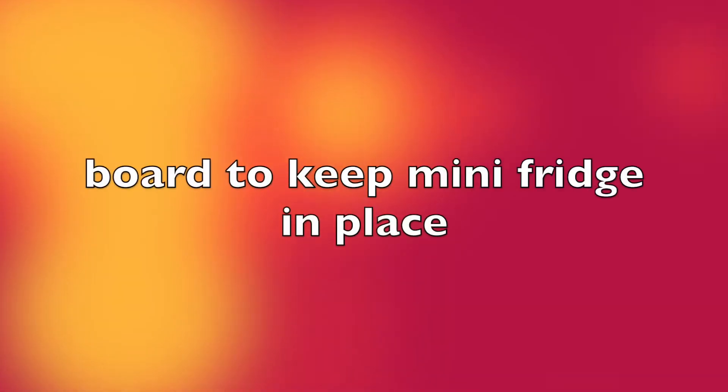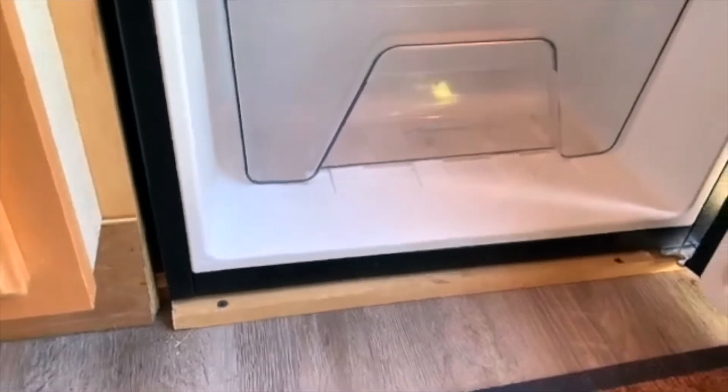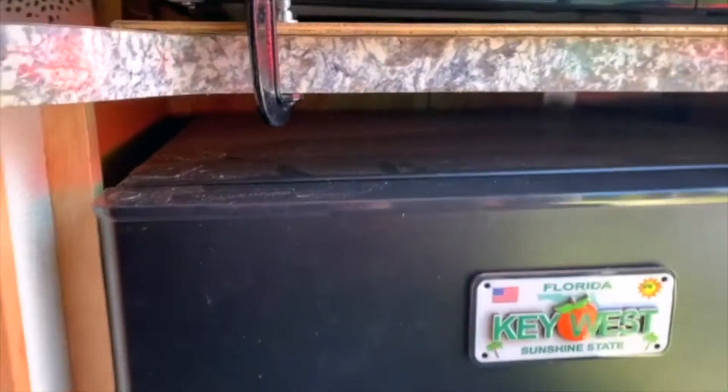I put a strip of wood on the floor down in front of the refrigerator and that holds the feet so the refrigerator can't slide out. But there's enough clearance that if I needed to pull the refrigerator out, I can lift it up, tip it a little to get it over the strip, and then remove the refrigerator if needed.